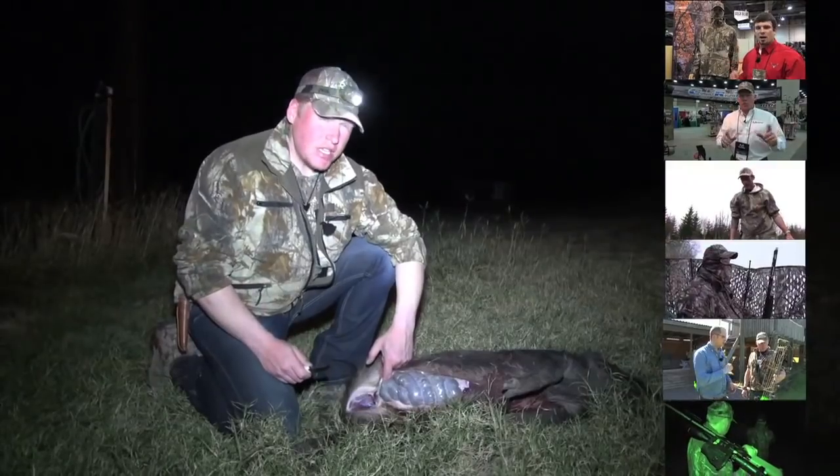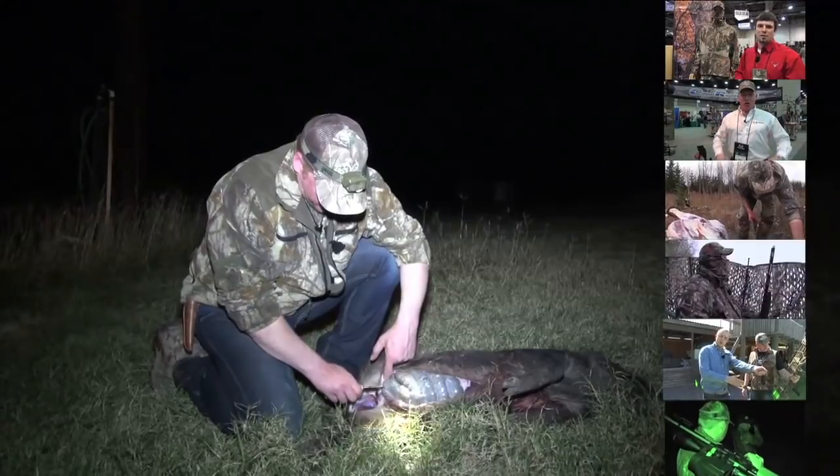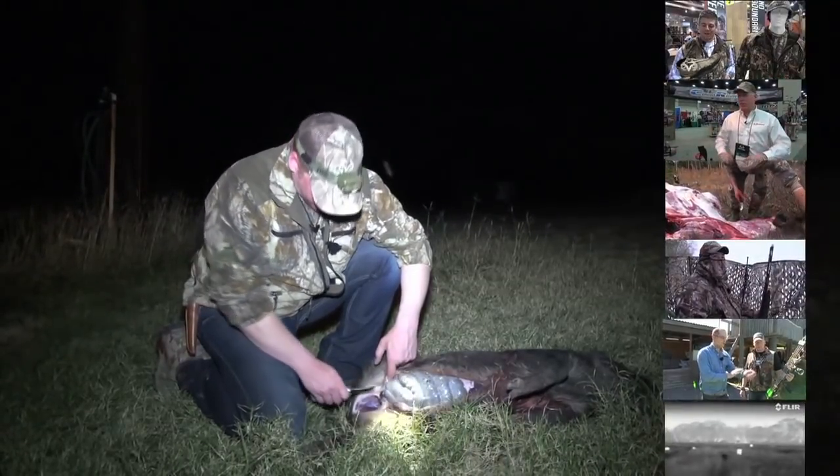In Saturday's Team Wild's Air Power, we were out in Texas with Joshua and Crystal White harvesting feral hogs with an awesome Benjamin Rogue .357 Big Boar air rifle.